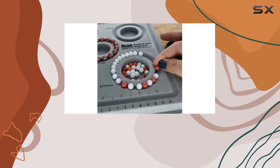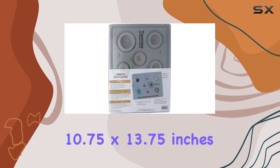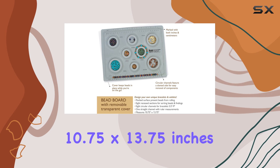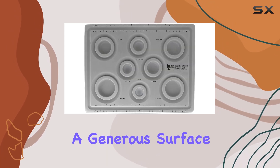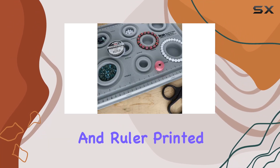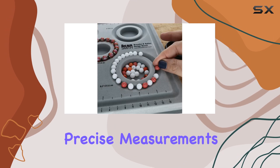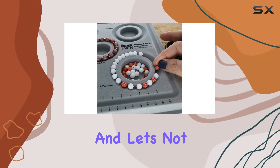The slanted sides of the channels make it easy to remove your beads without any hassle. Measuring 10.75 by 13.75 inches, this design board offers a generous surface area for your creative endeavors. The border features a straight channel and ruler printed in both inches and centimeters, allowing for precise measurements and designs.